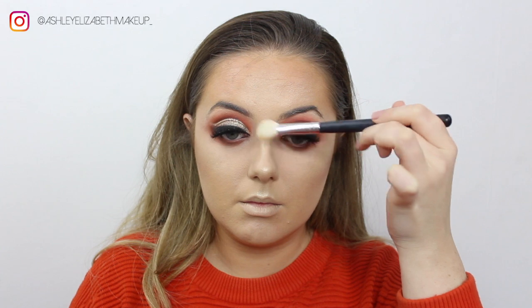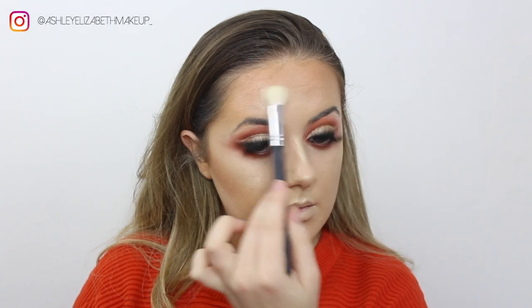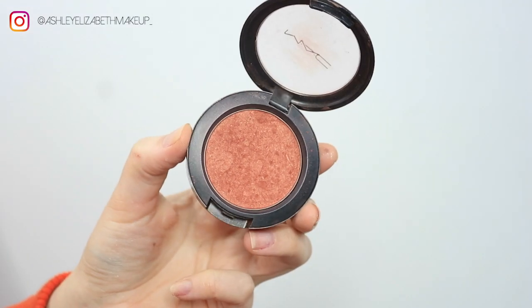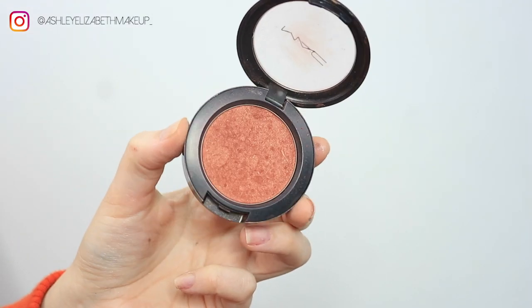I'm popping that highlight in all the usual spots to make sure I glow. For blush, I'm taking my MAC Blush in Amber and Rose and stippling that onto the apples of the cheeks.